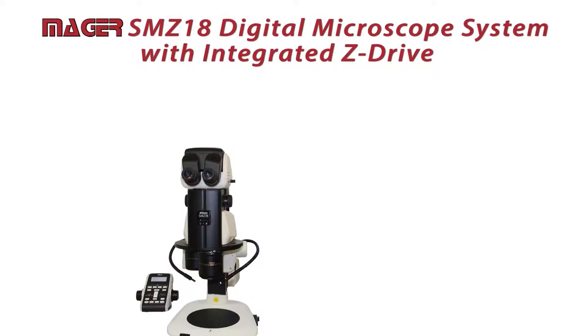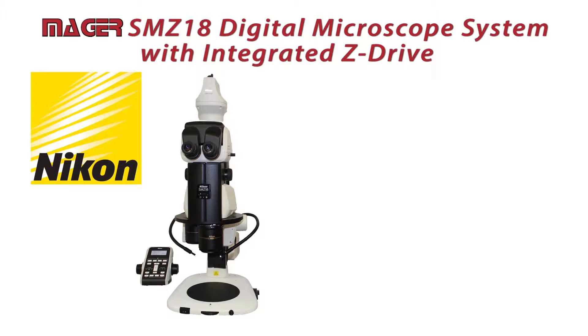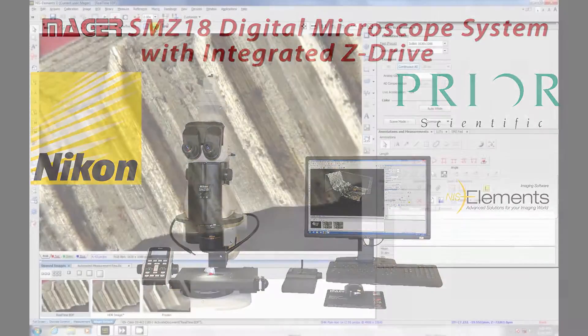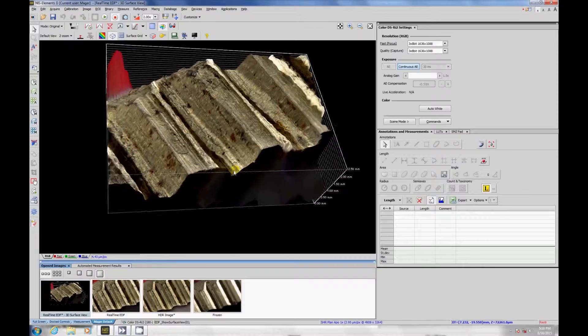In order to configure the SMZ-18 as a digital microscope, we will be adding a Nikon DSRi-2 16 megapixel color camera, a Prior motorized XY stage which has 4 inch by 3 inch travel for image stitching, and Nikon Elements software — a powerful yet user-friendly software environment that will integrate the entire system.